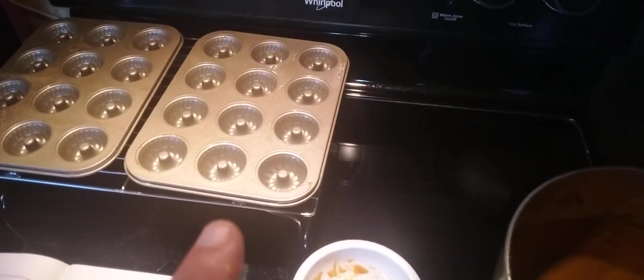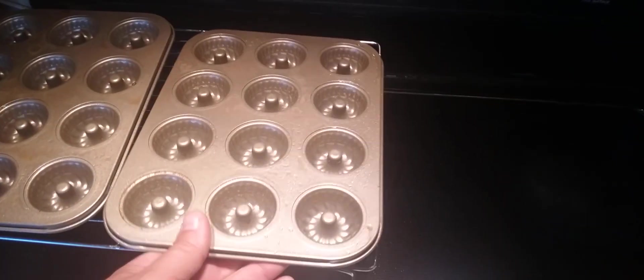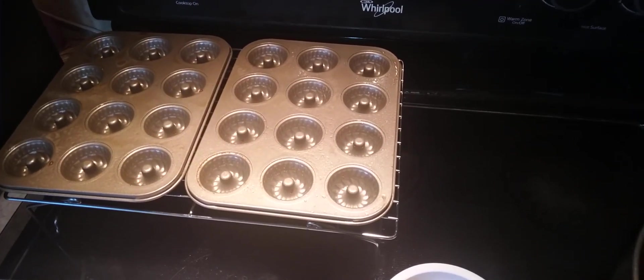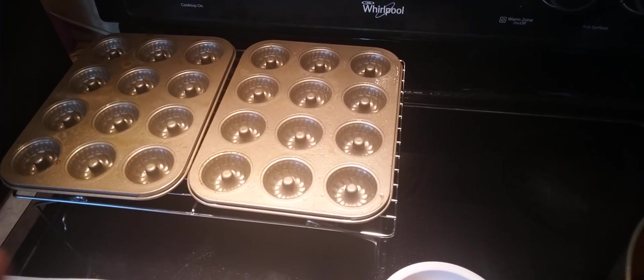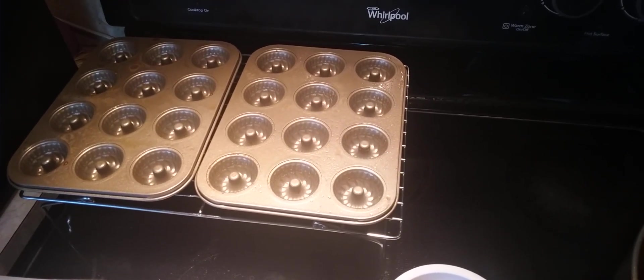We have our mini bundt cake pans over here that I got from a local store. These are really small ones — as you can see, they're small, but there's 12 per pan. You don't want to fill these too much, because this cake batter really expands. Let me get them filled and I'll show you the process on that.